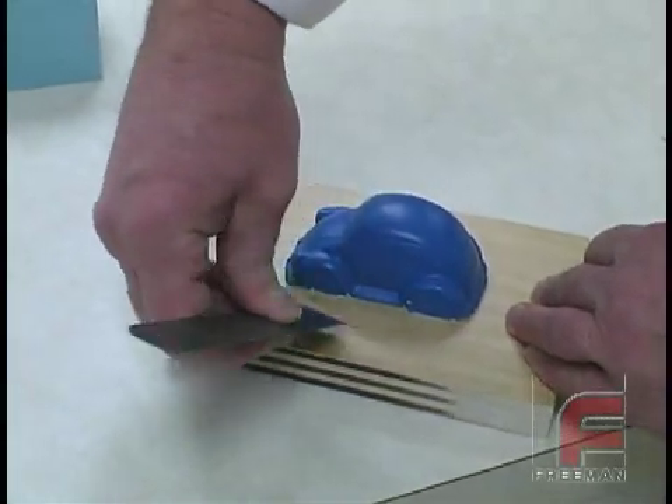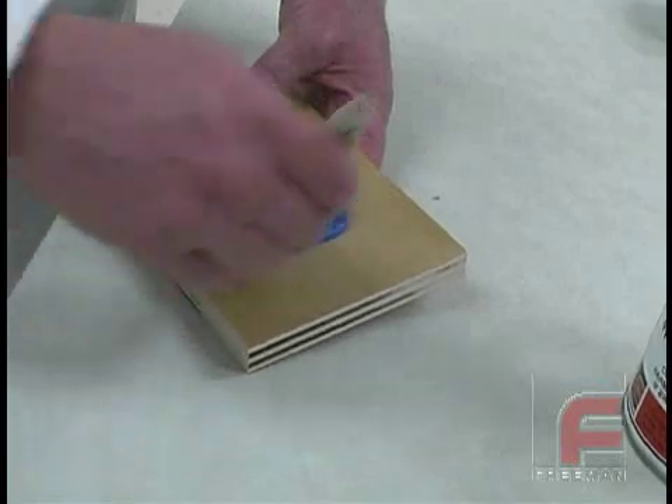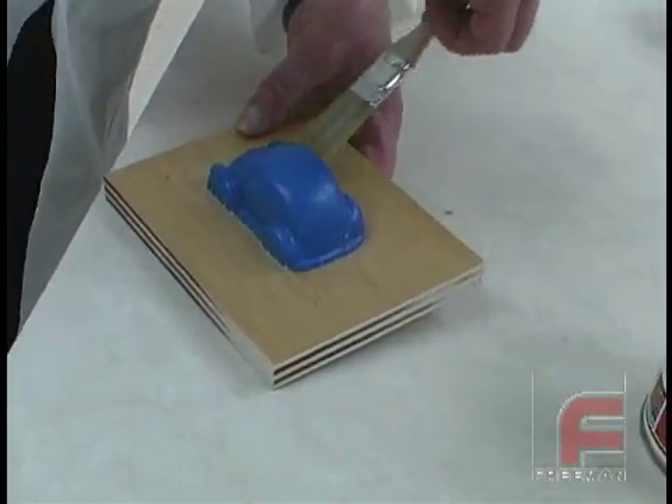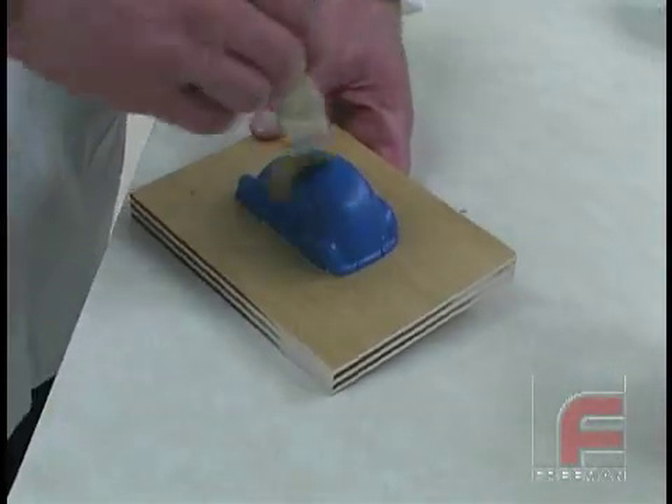To do this, we're using one of Freeman's fillet shaper tools. Next we apply some Freeman wax release with a white bristled throwaway brush, then lightly buff the wax using a cotton cloth. We are also applying a layer to the model itself to aid in the releasing.